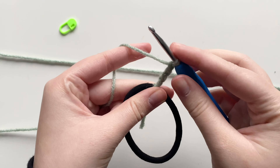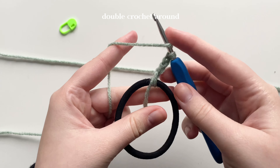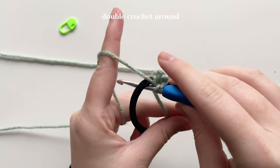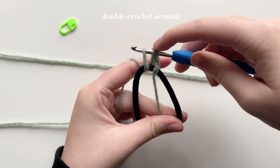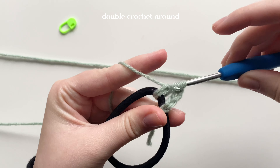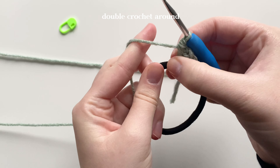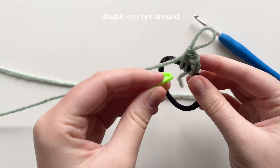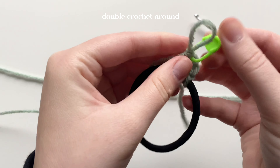I have a full in-depth video linked below if you need more practice with double crochets, but here's a quick review. Yarn over to prep the yarn on your hook, then put the crochet hook back into the hair tie. Yarn over, grab that yarn, and pull through the hair tie — now you have three loops on your hook. Yarn over, pull through the first two. Now you have two loops. Yarn over, pull through the last two. That is your first double crochet. Place a stitch marker on that first double crochet so you know where you started.